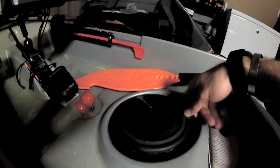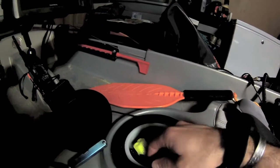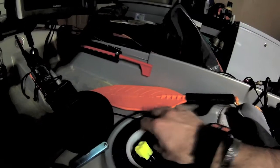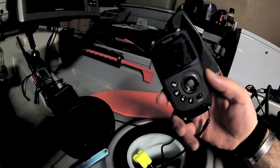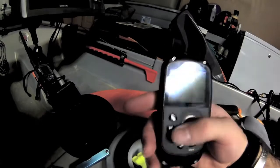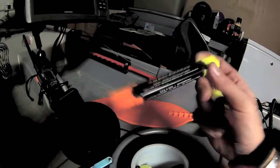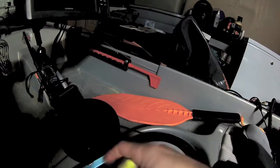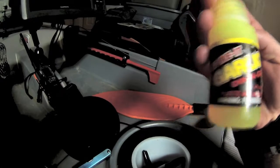My center hatch is where I keep all my tools: aluminum pliers, braid-cutting scissors, a waterproof digital camera with a float attached, die markers, garlic scent, a bottle of Spike It, some Sharpies, and fish sticks to get flavor onto soft plastics.